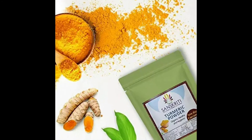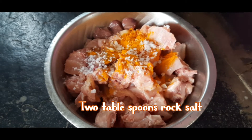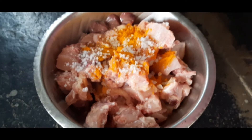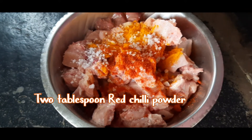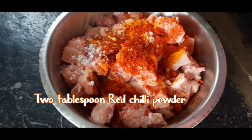And I am adding 2 tablespoons rock salt and 2 tablespoons red chilli powder. This chilli powder we have also made at home from our own garden.